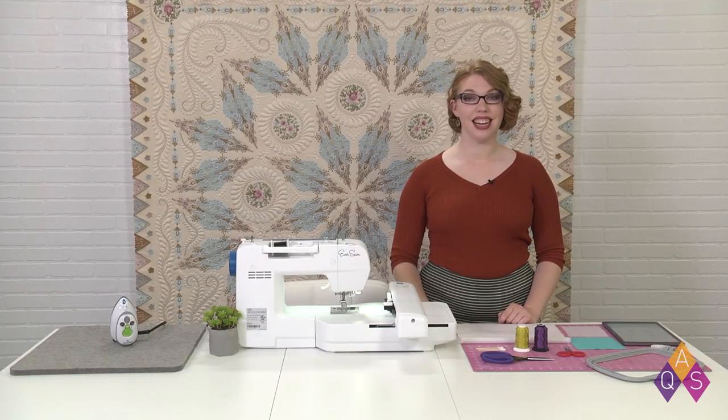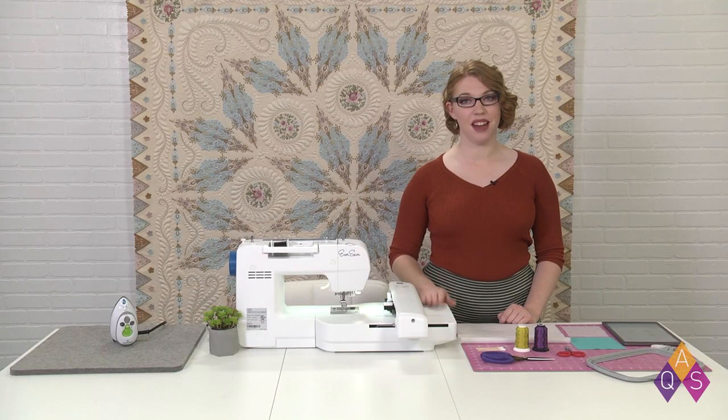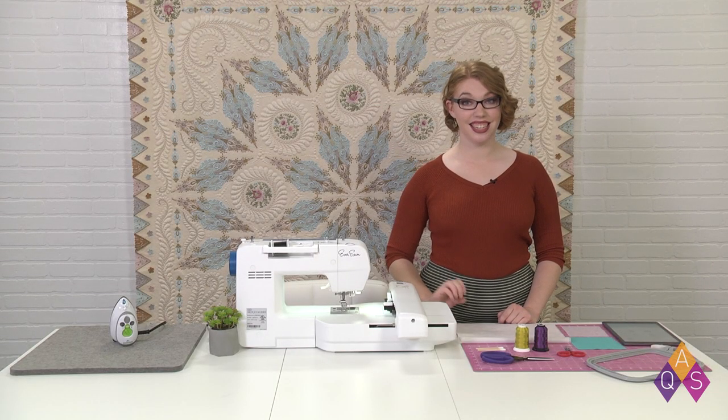Welcome to Machine Embroider Your Life from American Quilter Society and EverSewn. We're going to be making nine projects all on the EverSewn Sparrow X. Today we're making a machine embroidery patch. Let's get started.